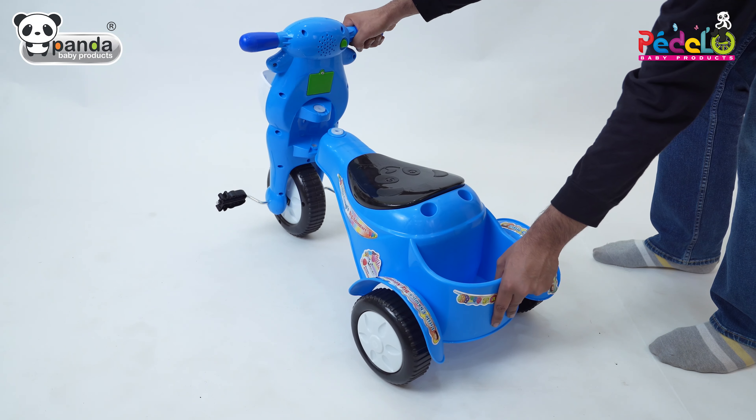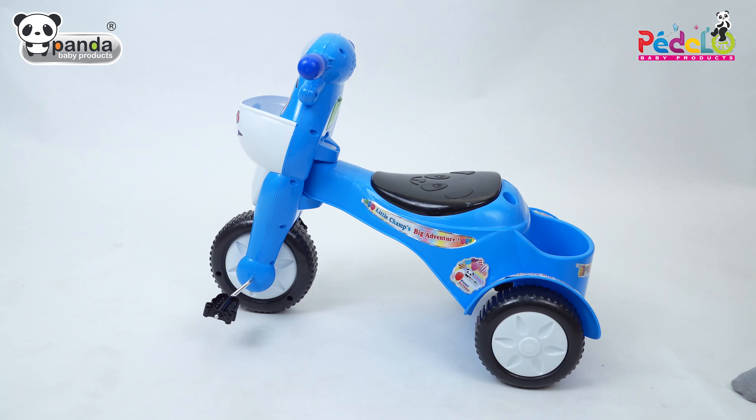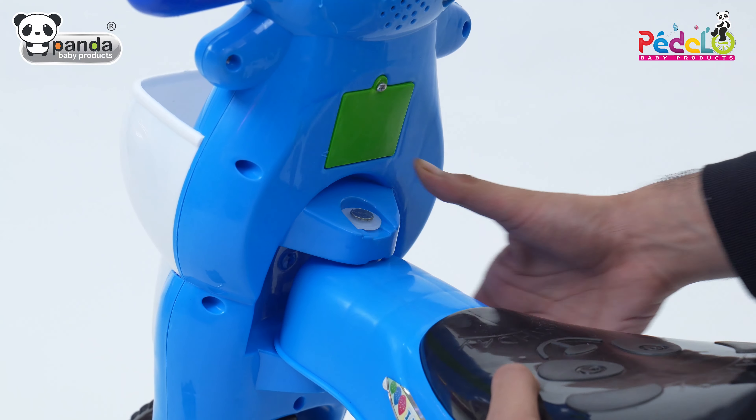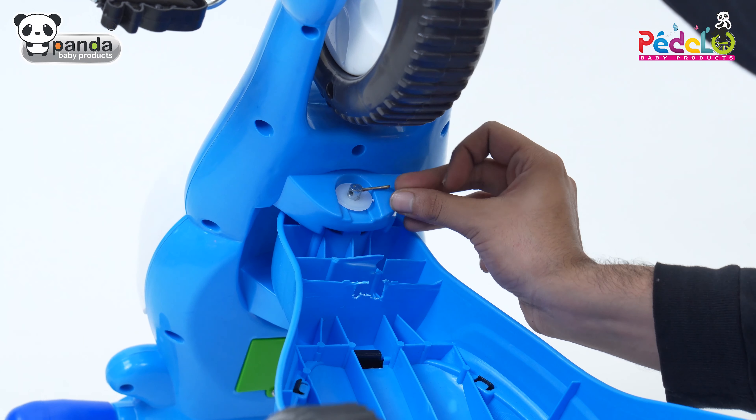Place the body and handle together and attach both of them with the help of the main pin provided. Then use the quarter pin and twist it to fix the handle to the main body.